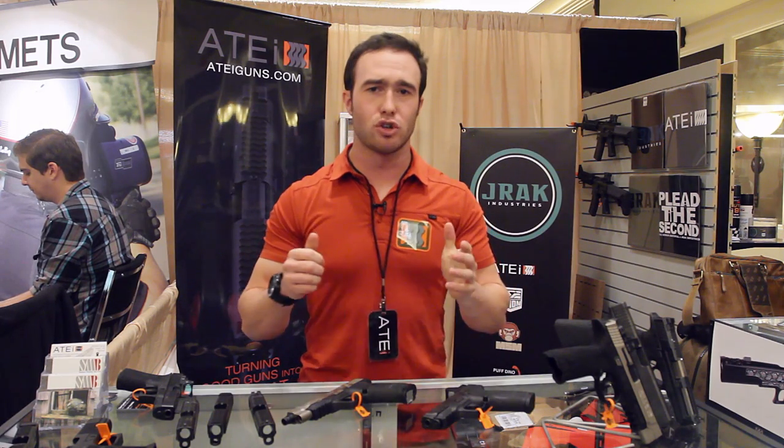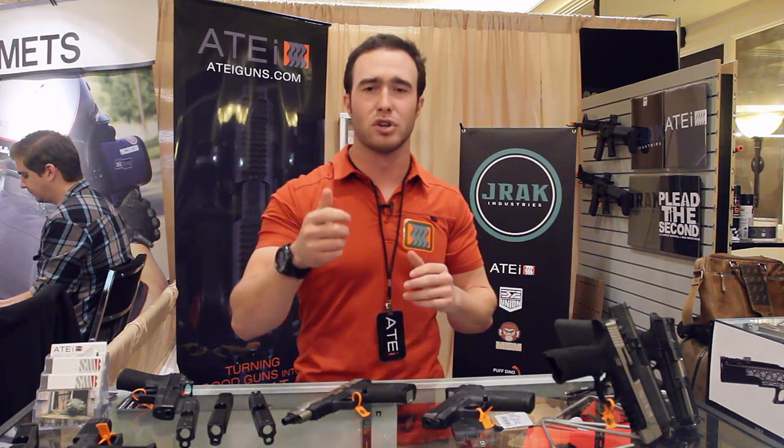Hey guys, I'm Steven Pinot here at SHOT Show 2014 in Las Vegas, Nevada with Mil-Spec Monkey. I'm with M3 Strategies and 21CG.